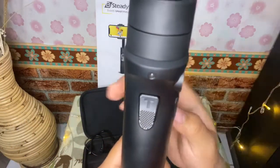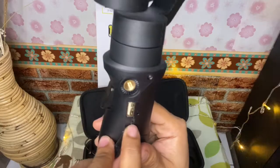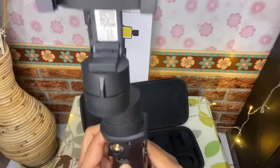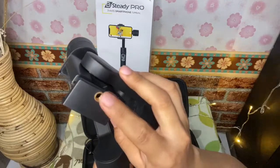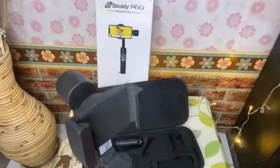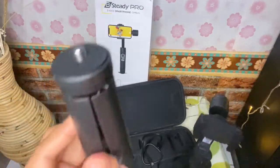Di belakang ada tombol holder — untuk misalnya kembali ke mode awal, bisa pakai ini. Lalu ini tempat untuk charger-nya — ada 2. Disini ada tambahan buat holder lagi — misalnya mau pakai HP lagi, satu lagi bisa, yang penting kita punya holdernya. Dan ini tombol misalnya untuk kita mau pakai tambahan cahaya.